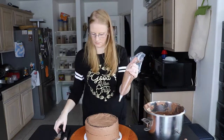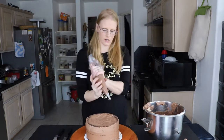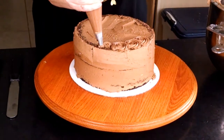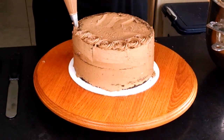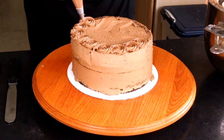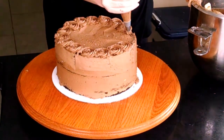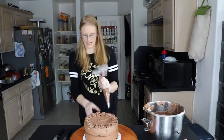We're going to start at the top. Start in the middle and do a counterclockwise circle, going around the outside of it. We're going to do that all the way around the cake and on the sides.